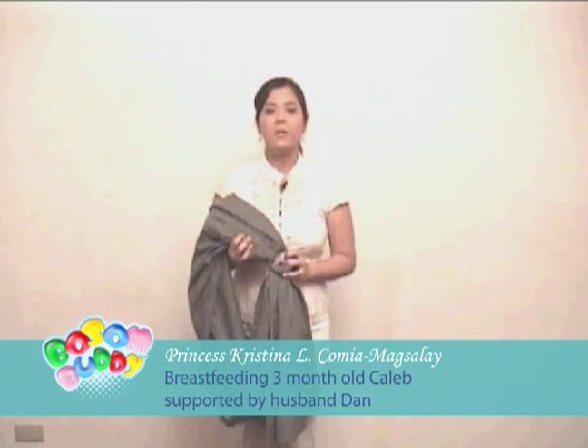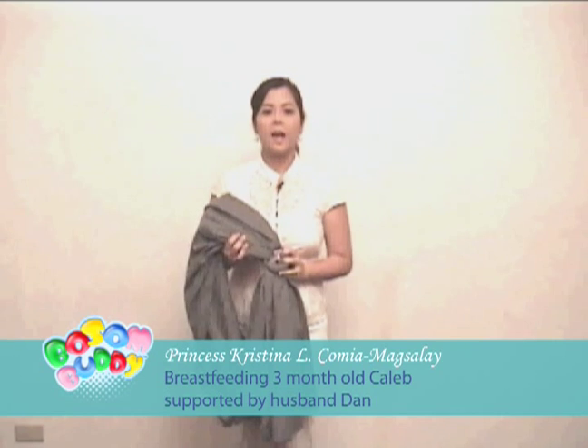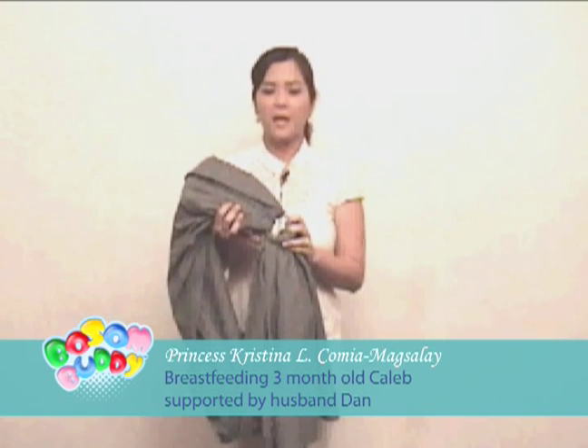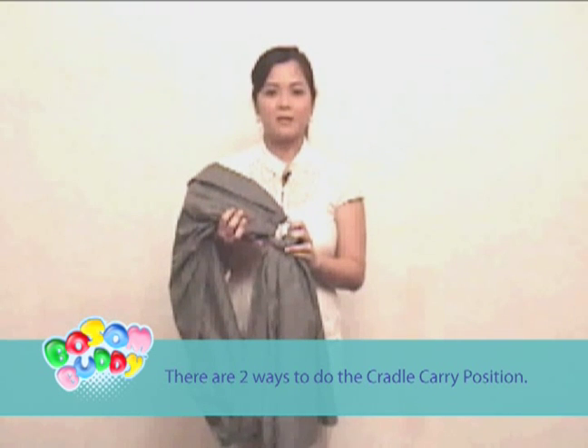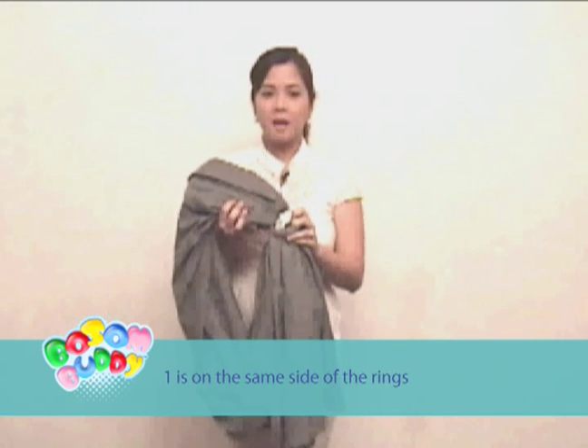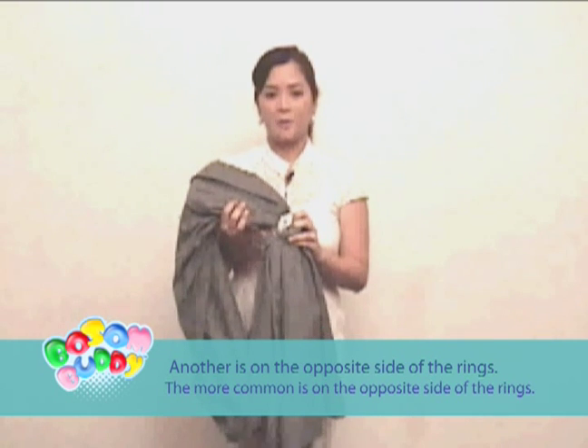I'm going to demonstrate the cradle carry position using a Bosom Body baby sling. There are two ways to do the cradle carry position: one is on the same side of the rings, and the other is on the opposite side of the rings.